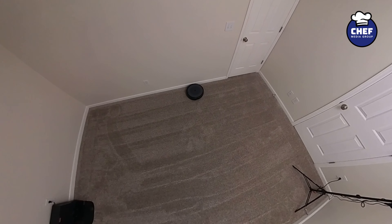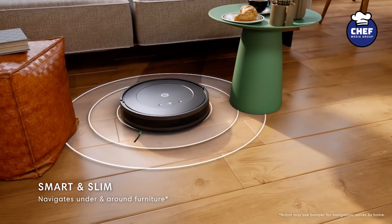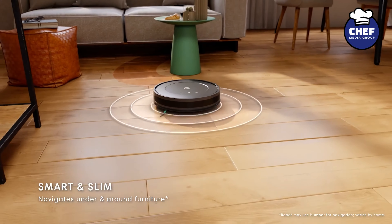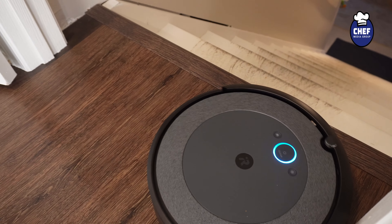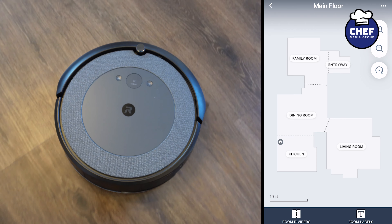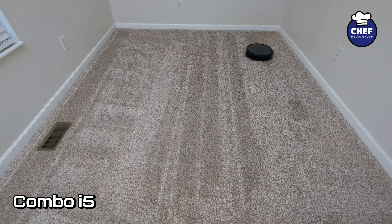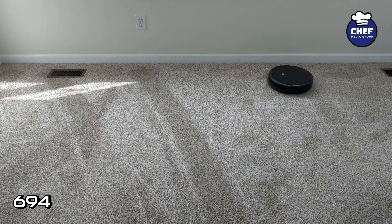Next up, let's explore how each model navigates and maps your home. Both vacuums feature a full suite of advanced sensors that allow the robot to navigate under and around furniture and along edges, while Cliff Detect keeps it from falling down the stairs. Both robots are lacking lidar navigation, which is a bummer. The good news is the i5 Plus does support mapping and you are able to clean by room, though no zone or object cleaning is supported. The i5 Plus is also able to clean in a row-by-row pattern, a feature absent from the 694.